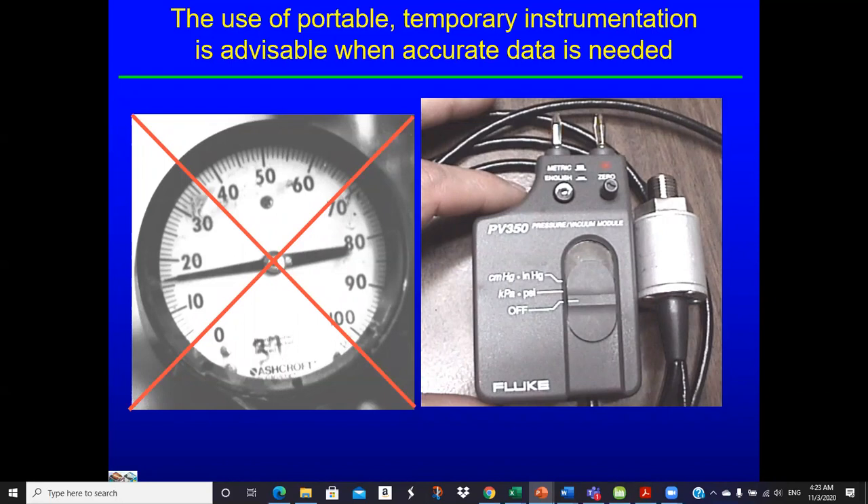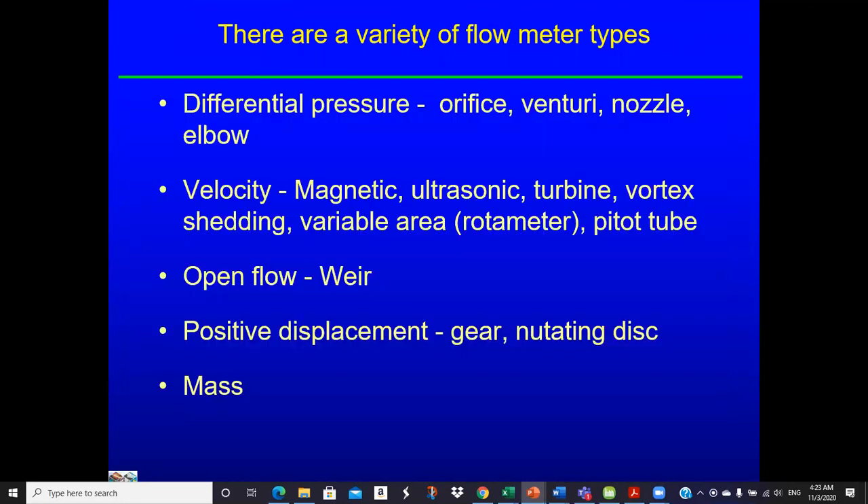You'd have to remove the installed gauge and use one you have confidence in to get good data. We do run into different types of flow meters out there. There are differential pressure type meters — orifice, venturi, nozzle, etc. Velocity-based meters: magnetic, ultrasonic, and vortex. Variable area, rotameters, positive displacement, and mass flow meters. Lots of different types of flow meters — really a pretty complex area.